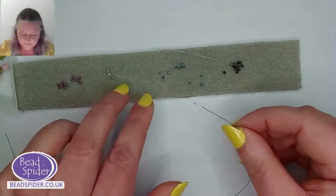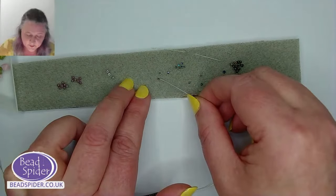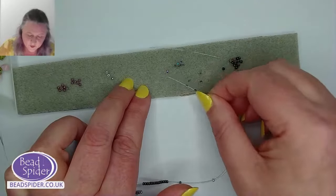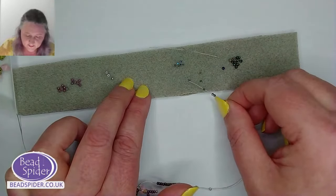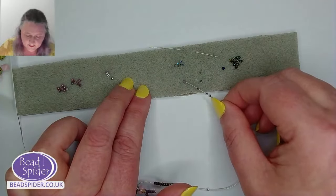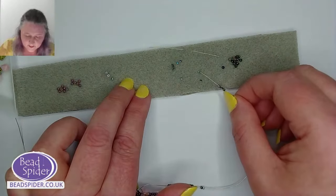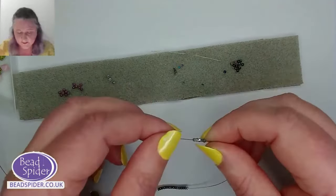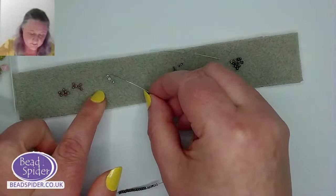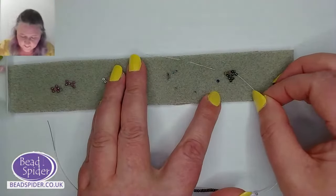One silver, then five crystals. I'm using the tip of the wire to turn the crystal and get the wire through that little hole — and they fit on this wire absolutely no problem at all. There's no fight, I'm not taking the plating off the wire as I move them along — they're just quite happily sitting on there. Five crystals done, one more silver, then 15 more green seed beads.